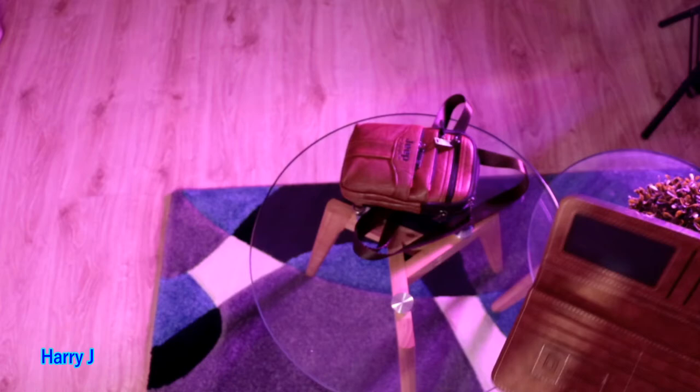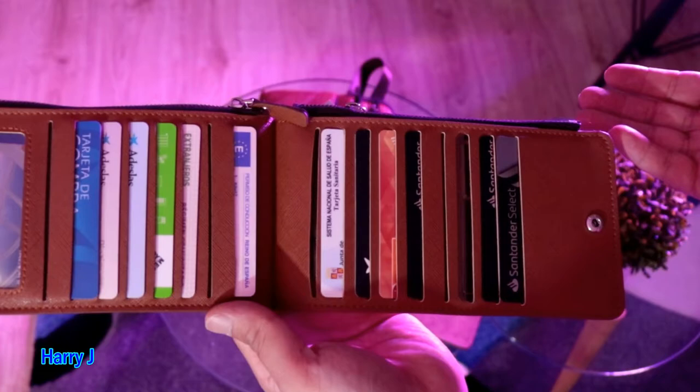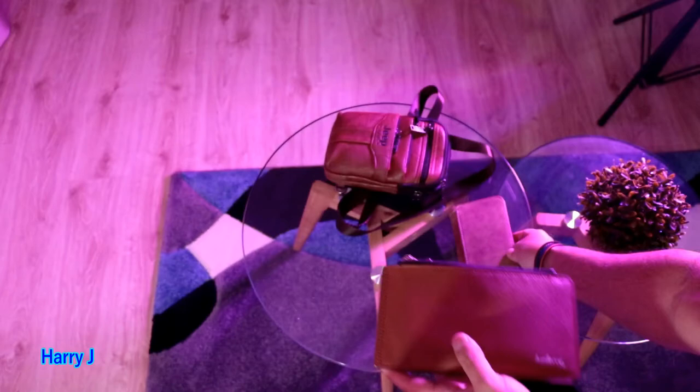Let me show you my old wallet — here we go. This is also a good one. See how I put my cards — I have so many of them. It's important to have a good place for your cards and money, and I can see this new one is very good and very handy.